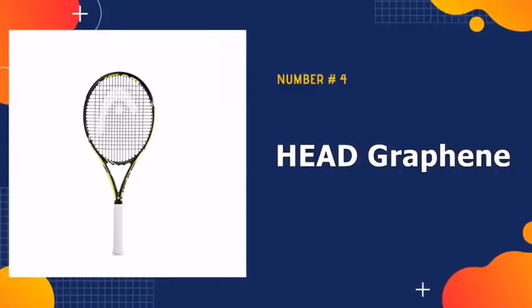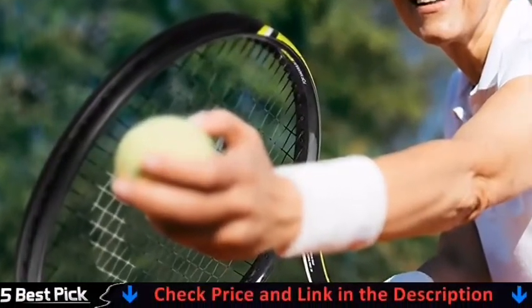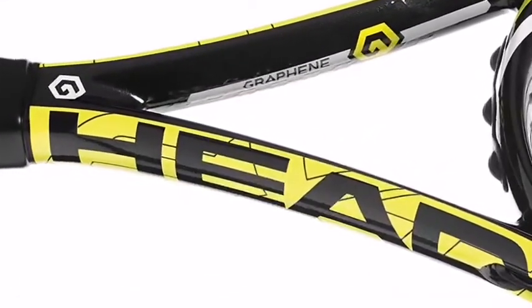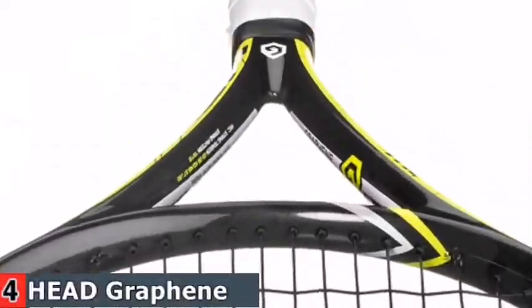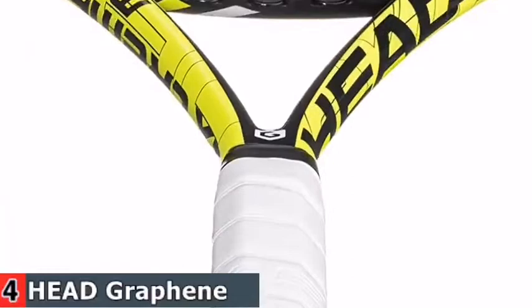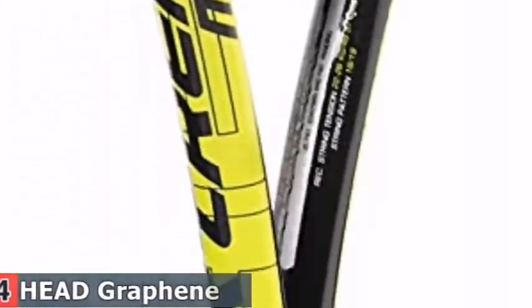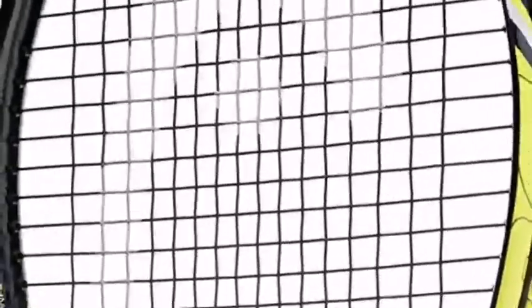Number 4 in our best tennis rackets list is the Head Graphene Tennis Racket. It is an all-court racket great for intermediate and advanced players, with a 100 square inch head size, 11.1 ounces weight, 4 inch headlight balance, and a 16 by 19 string pattern with Hydrazor Pro Grip. For a more stable and maneuverable court feel, it features lightweight graphene integra technology. For improved spin potential, the extremes have a slightly rounded head shape. This racket comes pre-strung in Head synthetic gut 16 at a recommended tension of 53 pounds.